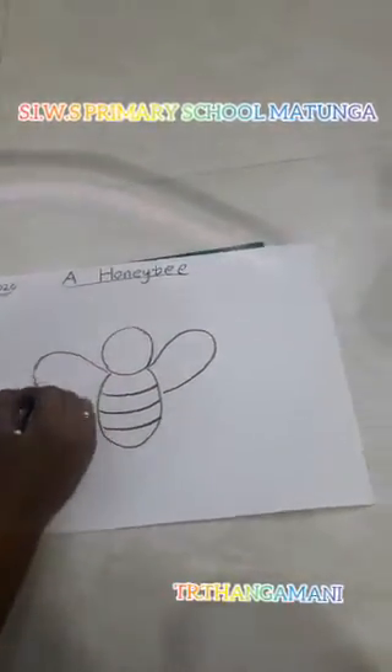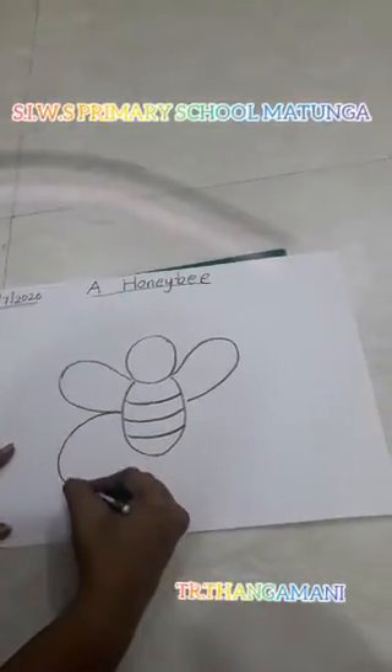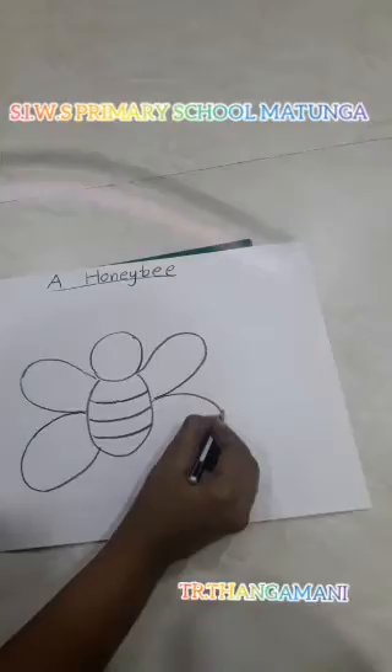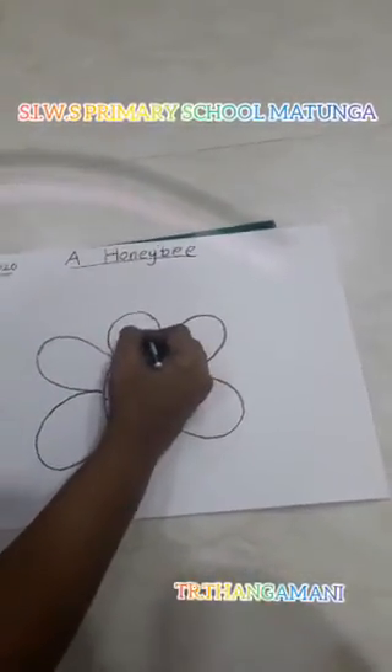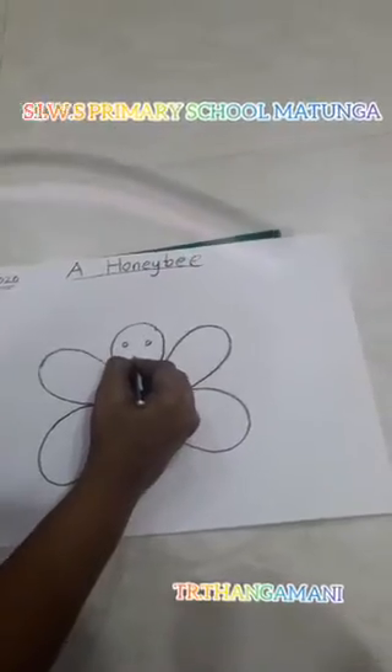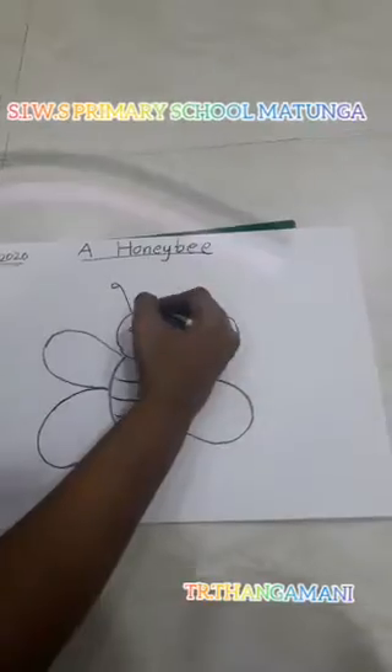One wing at the left side. Another wing down, and another wing down. Then you will draw two eyes. How many eyes? Two eyes. Then a smiley face. And after that, you will draw two antennae.